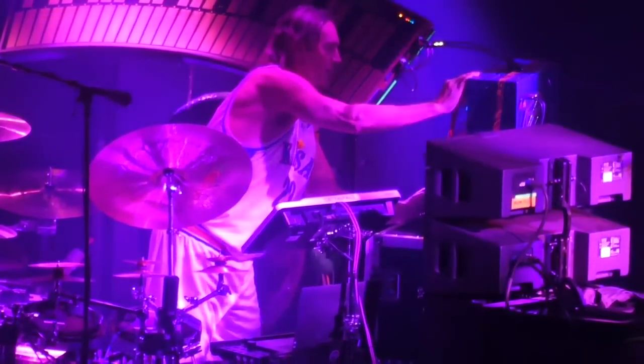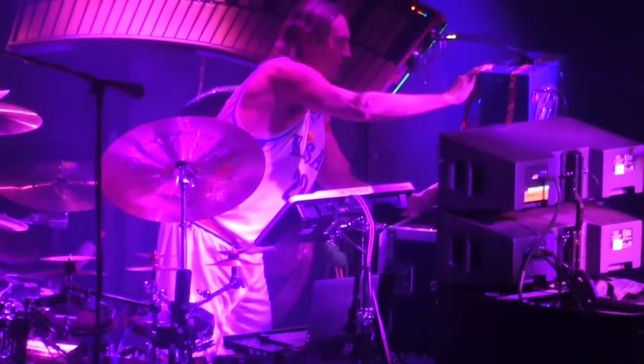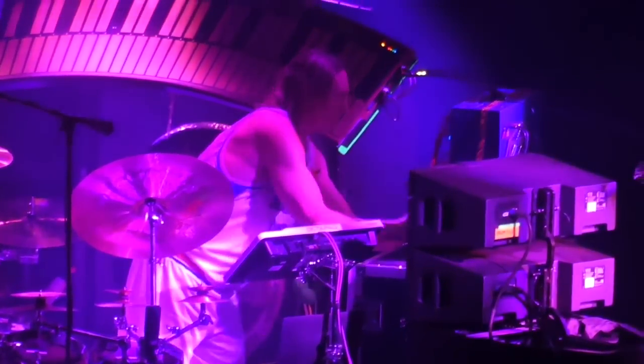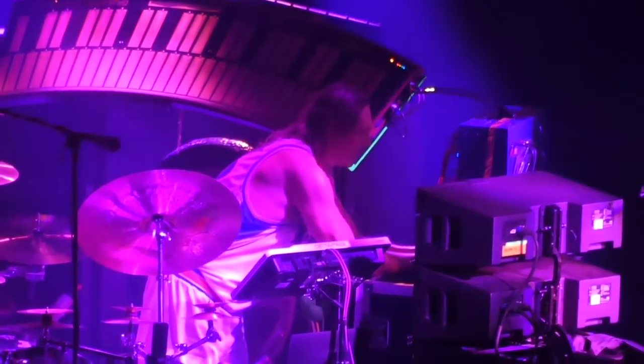Hi, I'm Peter Grenader. In this video, I'm going to summarize a recent redesign and reconstruction I did of a modular synthesizer for the band Tool. First, a little context — let's start at the beginning.